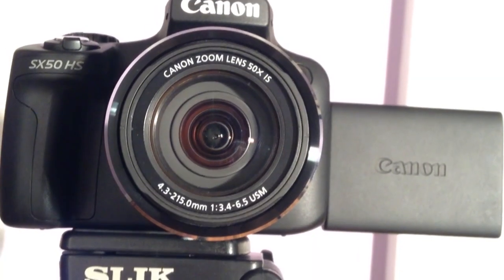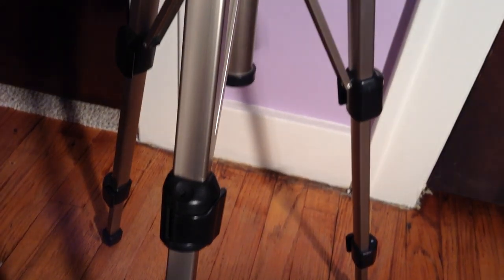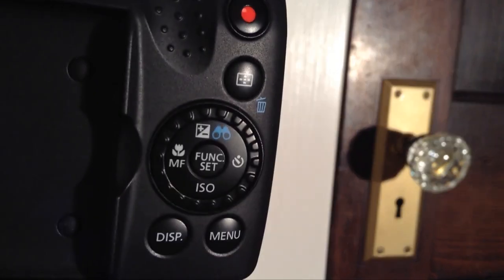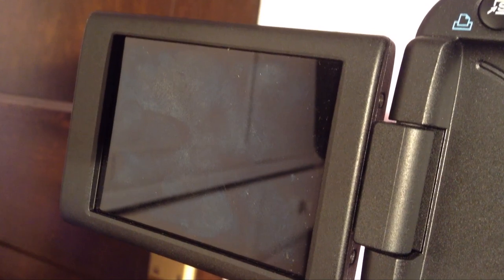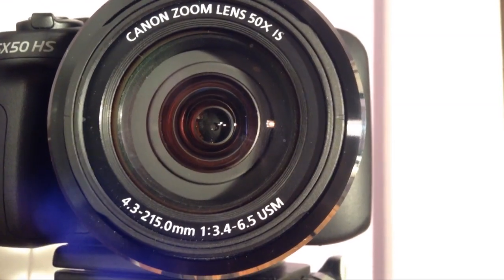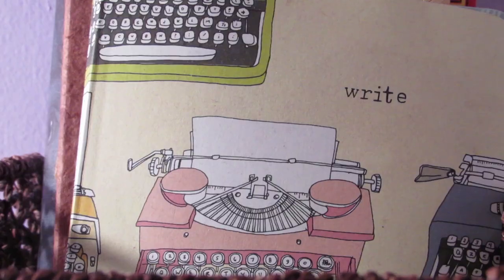And now for the big and fancy camera. I have the Canon PowerShot SX50 HS. I have a wonderful adjustable tripod that I'm in love with. The camera comes with a bunch of functions and settings, a movable screen, and it also has 50x optical zoom.